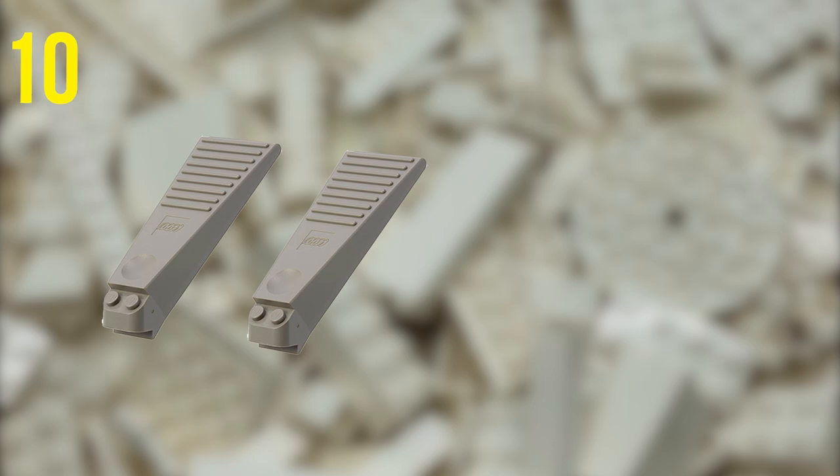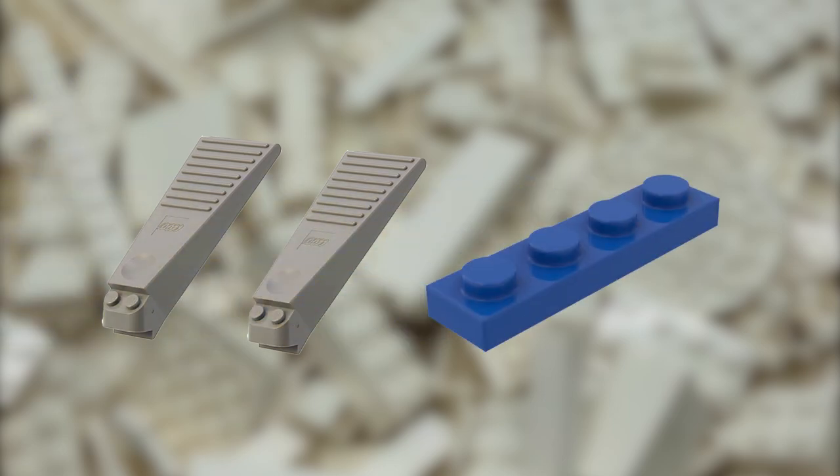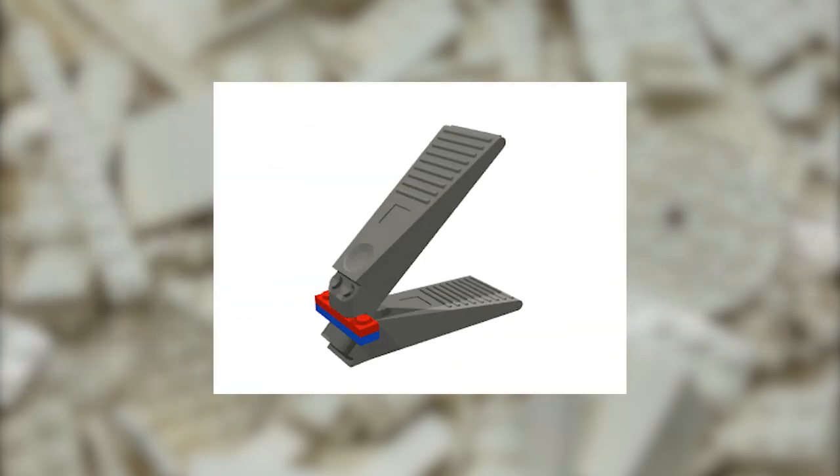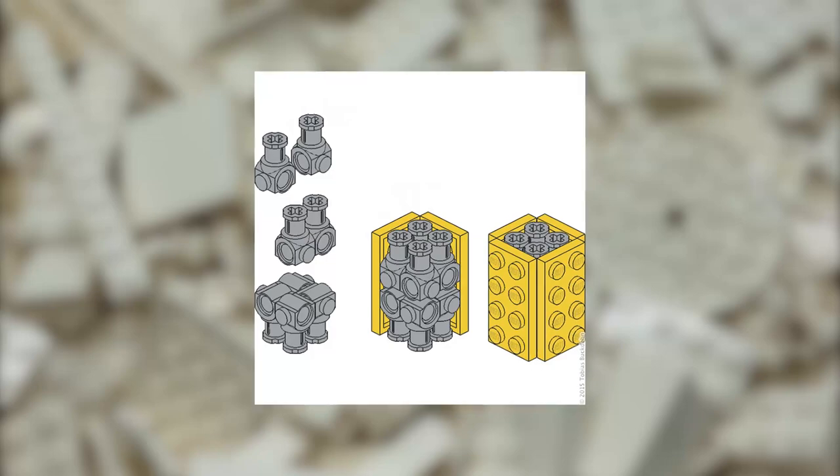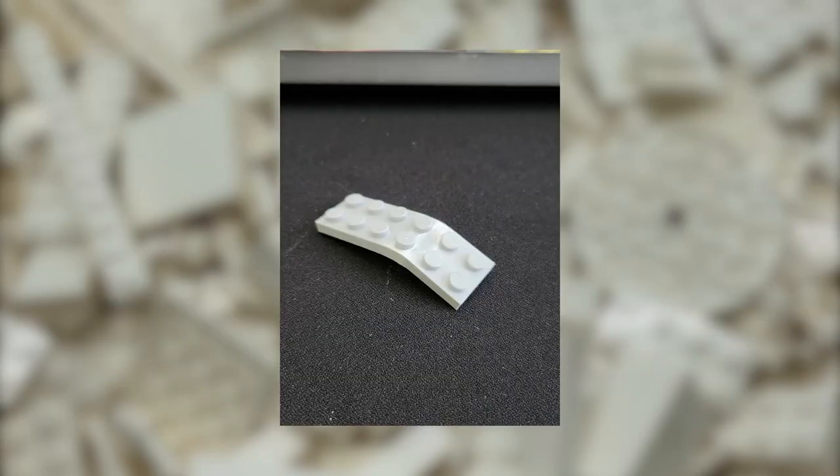Did you know that you can use two Brick Separators together to get double leverage for splitting pieces? It's pretty simple to do and can help free up any bricks that have been stuck together for a long time — maybe you even used one of the illegal building techniques and now it's time to save your poor bricks.